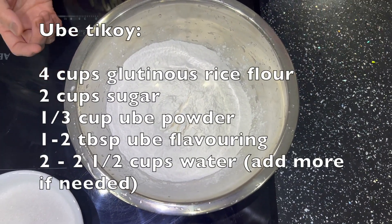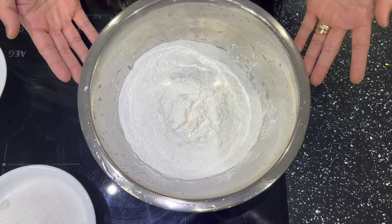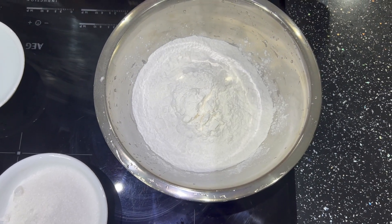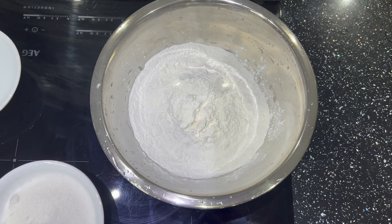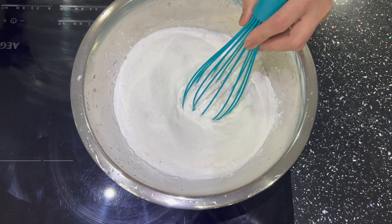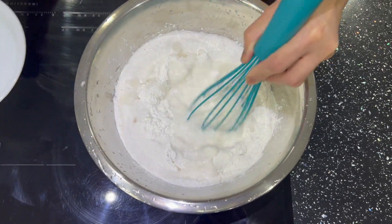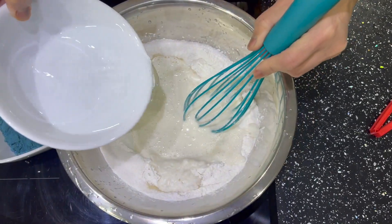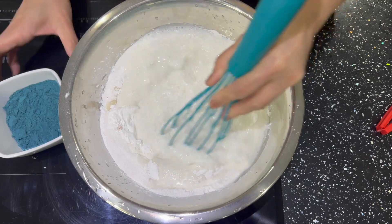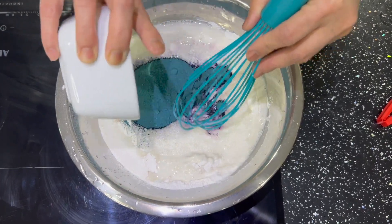Now we're going to make ube-flavored tikoy. It's the same — one packet of glutinous rice flour, water, and sugar. Mix them together, adding the water little by little. We'll also add ube powder for the ube flavor — I have one-third cup of ube powder.